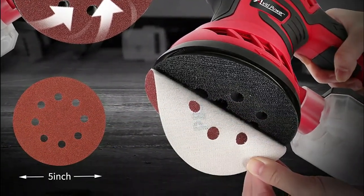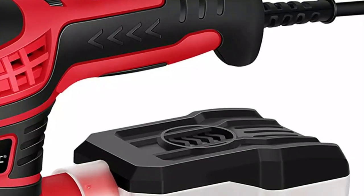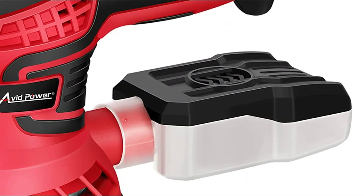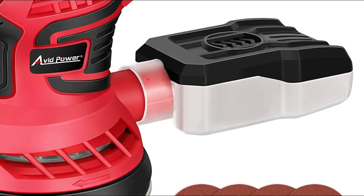In today's video, we will show you the top 5 best orbital sanders. Starting our list at number 5, the Avid Power Orbital Sander.